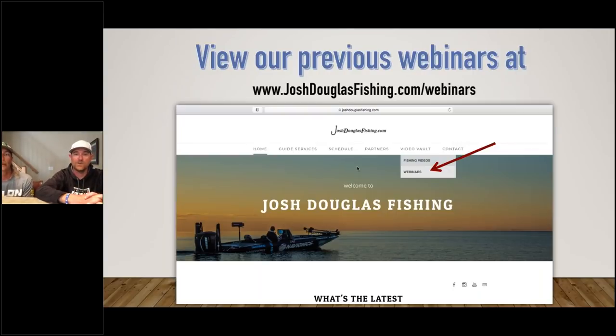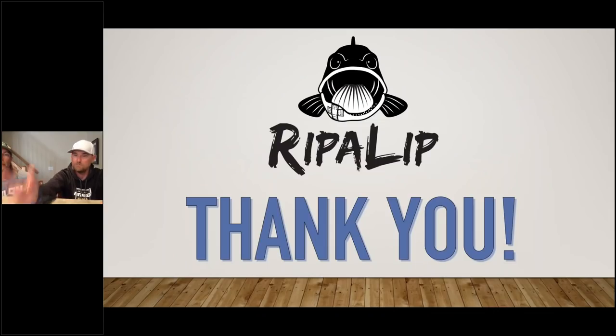I think we're ready for questions. Thank you all for coming out — you can check out all of our previous webinars at joshdouglasfishing.com. Seth and I have got some big things in the works to keep these webinars coming on a regular basis, so please tune in. We appreciate it and we love doing these.